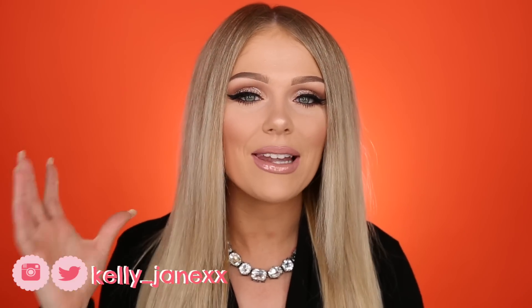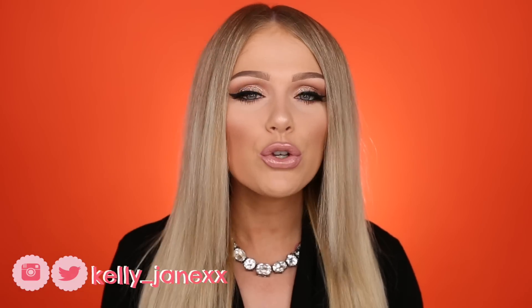Hey guys, welcome back. Today I'm back with another holiday makeup tutorial. Since I kind of did the more classic holiday tutorial with the red lip last time, I wanted to do a more neutral look this time. Although I did still use glitter because I feel like during the holidays you just have to use glitter. It's so appropriate. But you could definitely do this look without it if you want to do something a little bit more low-key.